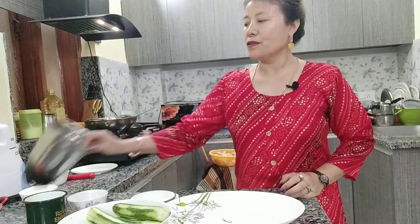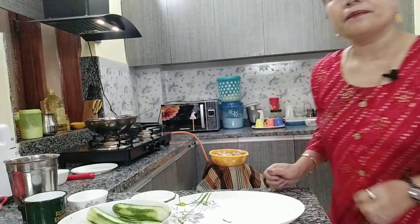Let's wait some more time to cool down — it's too hot right now. When it's hot you shouldn't put it directly in the mixer jar and grind. So let's wait for some more time.